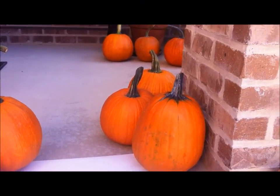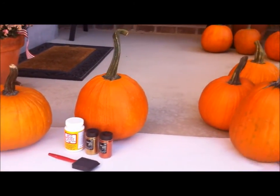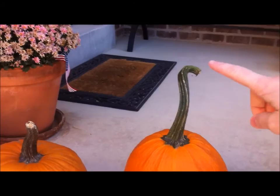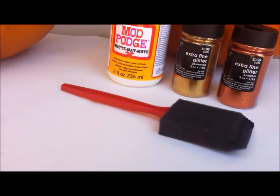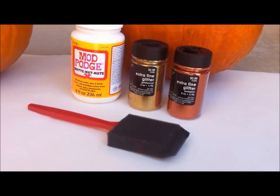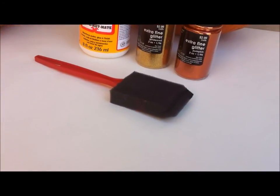Before you begin, you need to make sure that you have a couple of pumpkins you'd like to glitter. I went to the store the other day and got a bunch to choose from. I've chosen this kind of oblong one with a fun curly stem and this kind of short squatty one. You're also going to need the glitter you'd like — today I'm using a gold glitter and an orange glitter, but you can use any color. I'm also using Mod Podge and a foam brush.